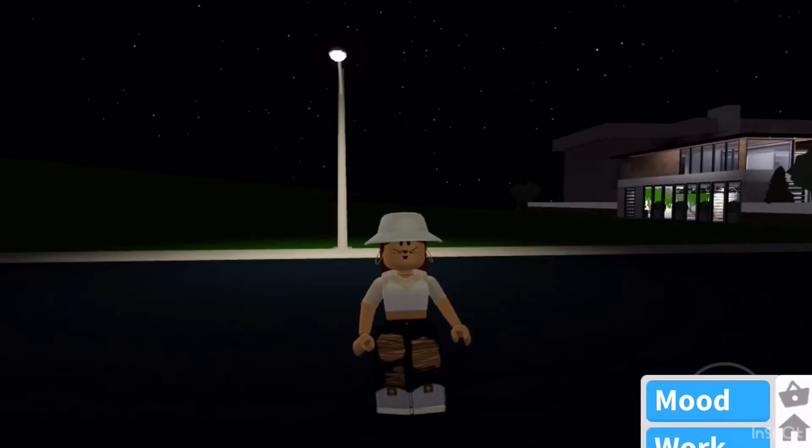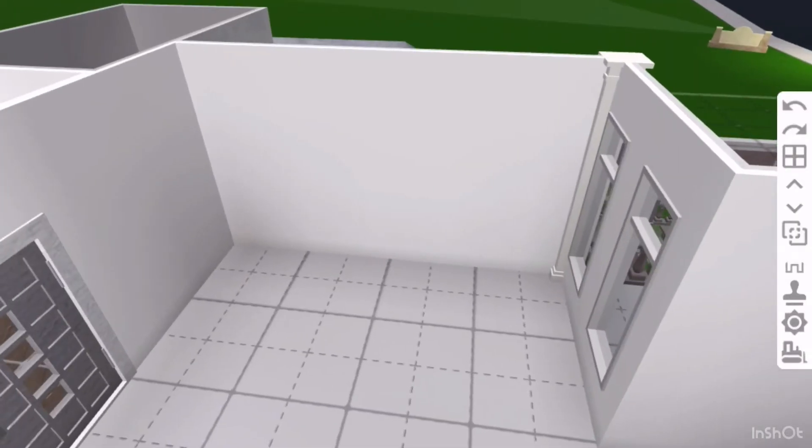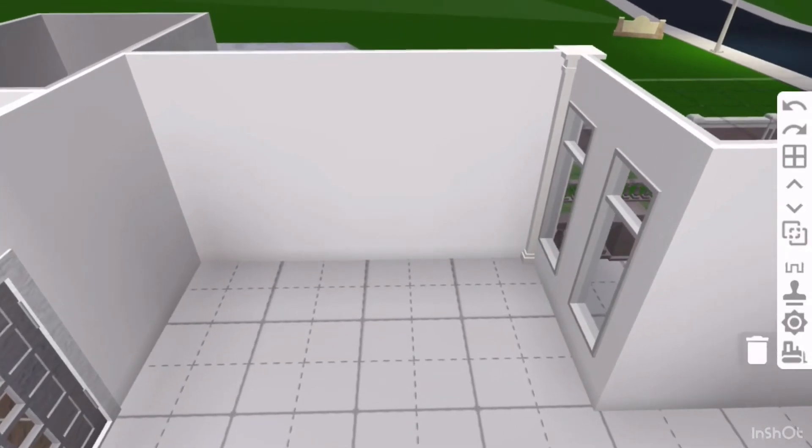Hello everyone, welcome to my channel. In this channel I'll be posting me playing in Roblox, mostly in Bloxburg, which is what we are doing today. I thought it'd be fun to show you guys how to build a nice box for a bedroom. Make sure to subscribe and turn on the notification bell to always be notified when I post something new. Now without further ado, let's get on to the video.